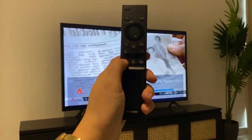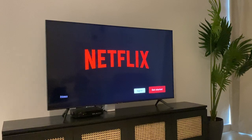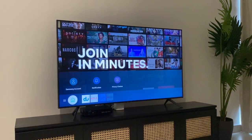Or press the home button and choose from the icons below, then press OK. Wait for the TV to load. If you want to switch back to TV channels, use the Samsung remote again, press the home button.